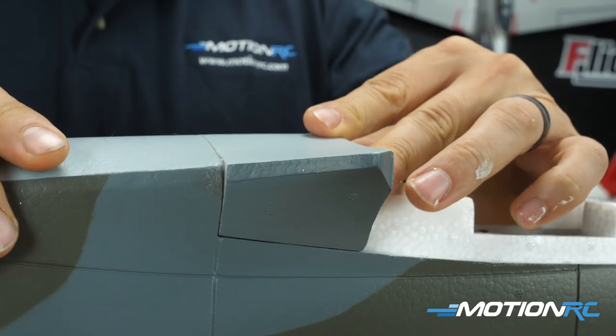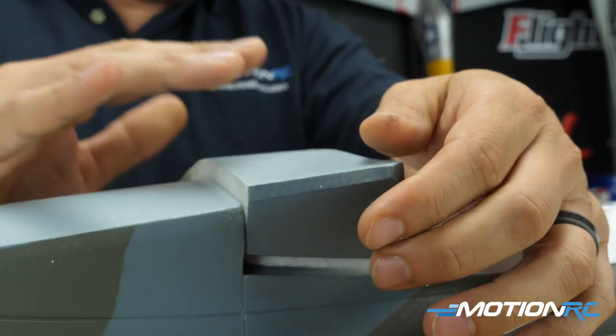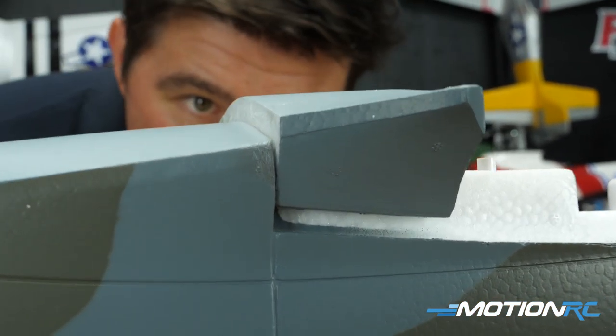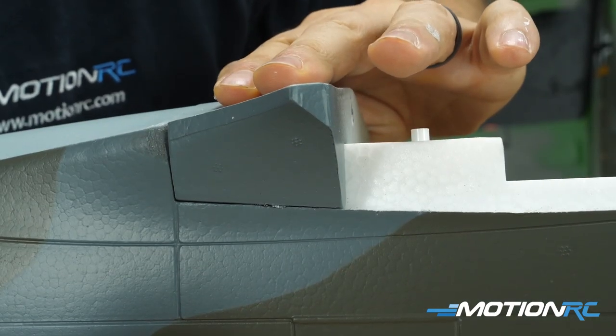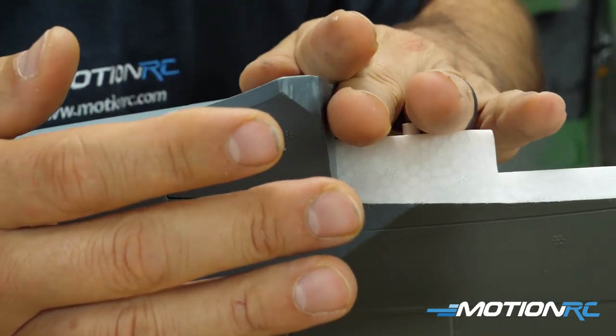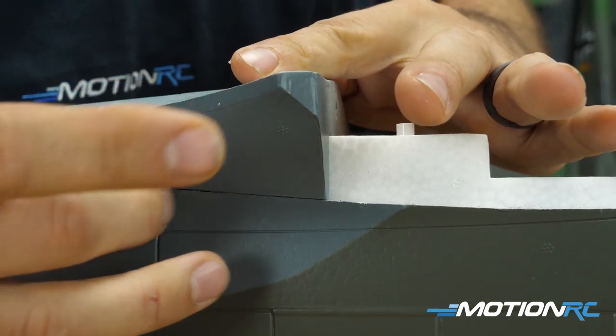Score that with a razor blade, then apply a little glue, press it into place, and pull it out until you see the stringies. Let air into the mixture for about 60 to 90 seconds, then press it down and you'll never have to touch that again. Now while that's drying, let's go over to the two main wings — we're going to attach those.